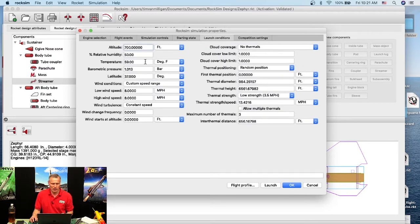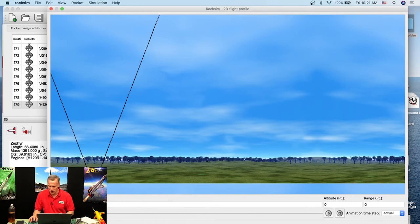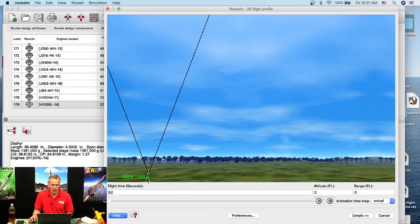Launch conditions: altitude of 700 feet above sea level, wind of 8 miles per hour blowing left to right. I'll go to the Flight Profile. The 2D flight profile shows the rocket launching. I'll click Launch — the rocket takes off. At 14 seconds after engine burnout, the streamer should come out, so count 14 dots in the trajectory. There's my streamer.